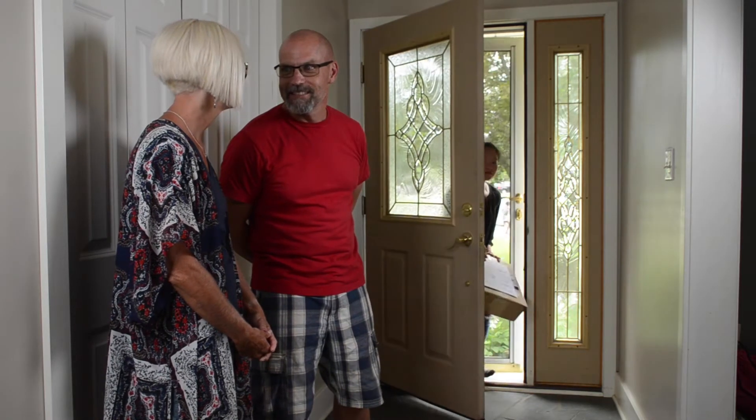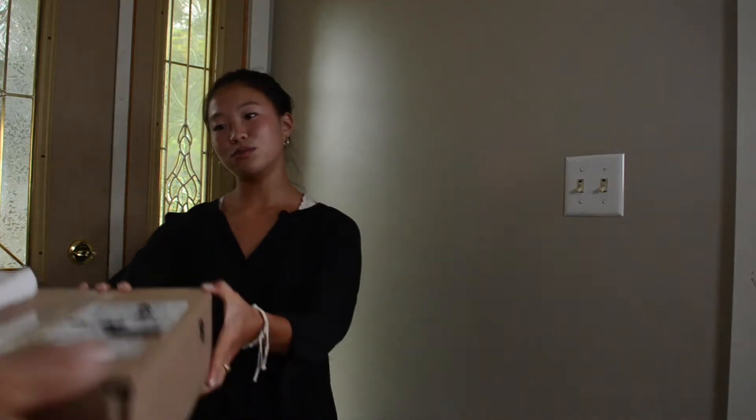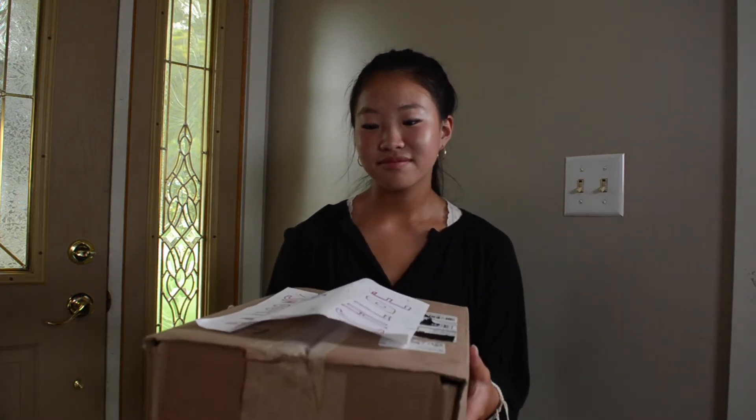Do you think she'll like it? Doubt it. Here you go. Actually, this is for you. That's why we had you get it. Fantastic.